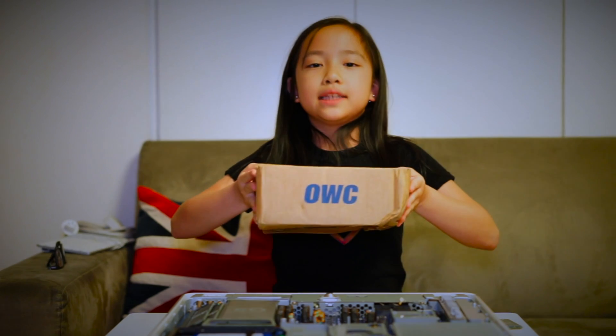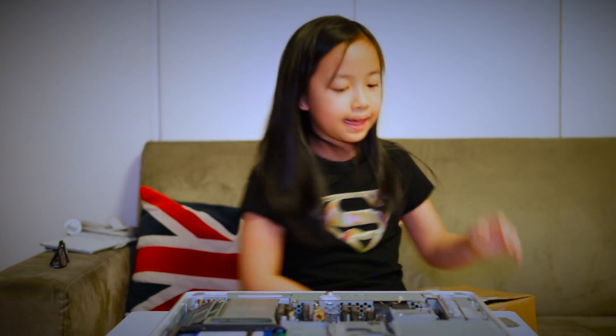Oops — it looks like the DVD drive is also broken. So today we're going to replace it with this OWC DVD drive. And while we're inside, we're also going to add in this Airport Extreme Wi-Fi card. Let's begin.